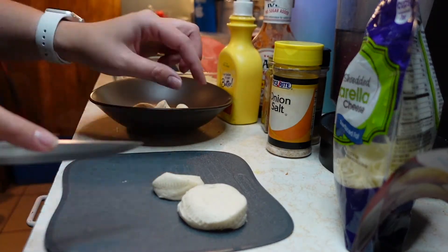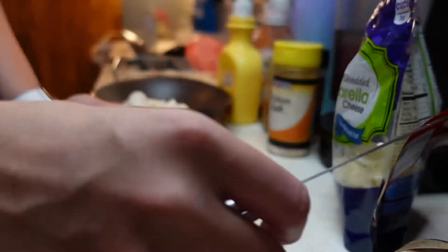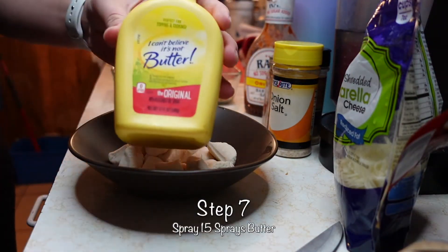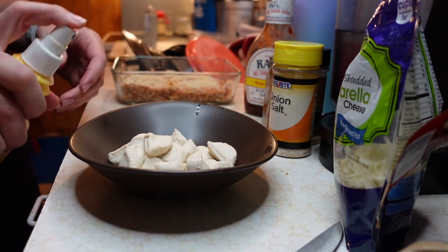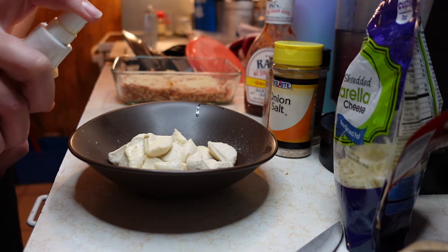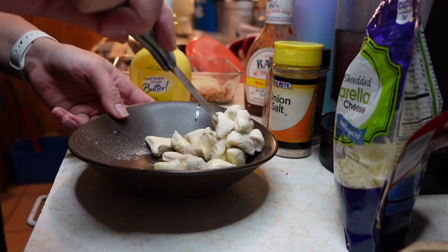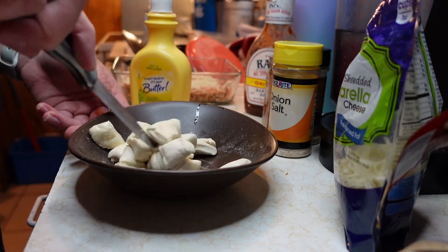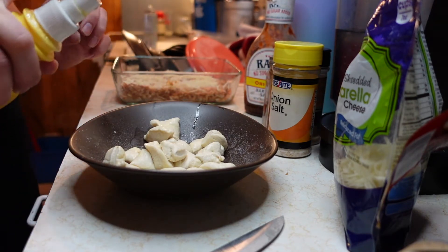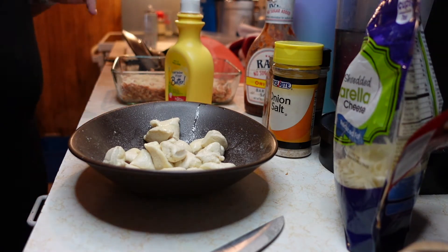With all five quartered biscuits, we're gonna spray them about 15 times with I Can't Believe It's Not Butter. I lost track of the count, so I'll assume around fifteen. These kind of look a little dry when you cook them as just regular biscuits, so we're just trying to spruce them up.